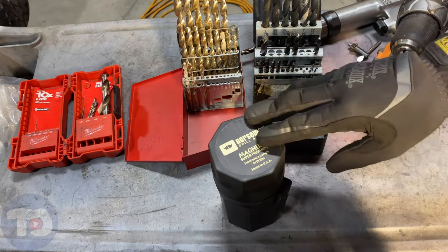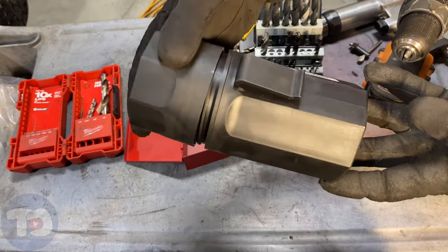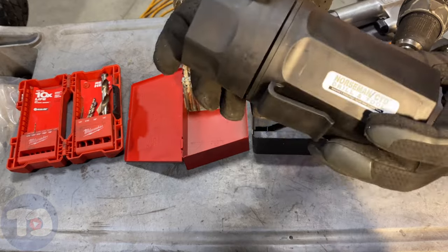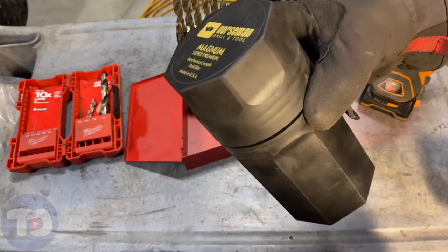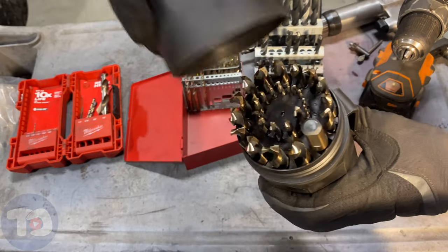I got this set from Norseman, made in the USA. It comes in this plastic cup drill index, which is neat — you can put that in your cup holder for your on-the-go lifestyle. Let's check these out.